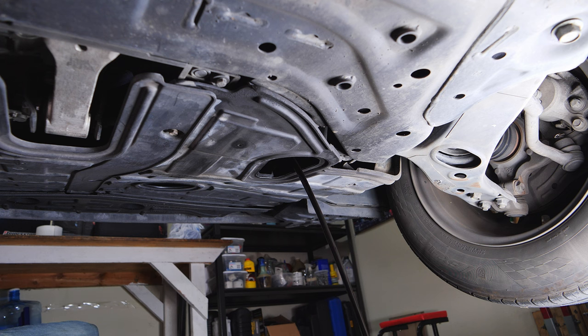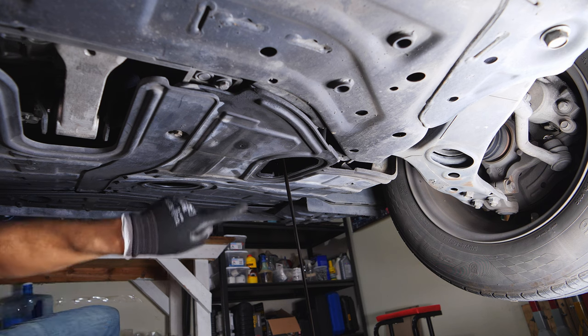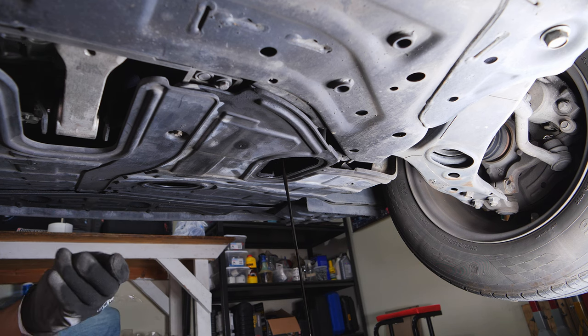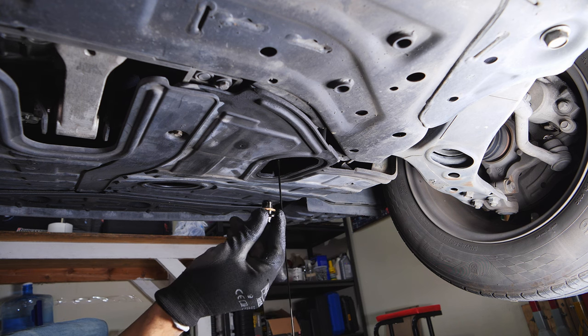Once the oil starts draining, you're going to notice that there's going to be some drips separate from the oil stream, so just make sure that you have your oil catch pan in an area that's going to catch everything.